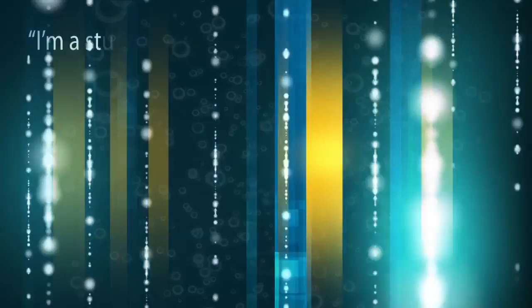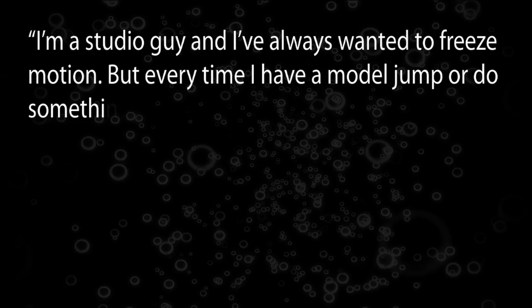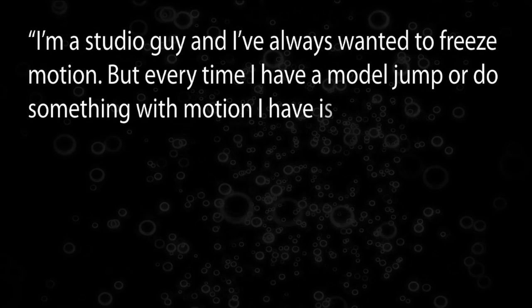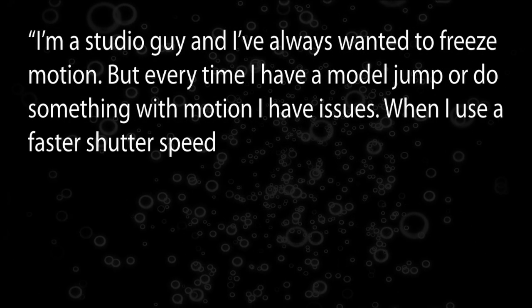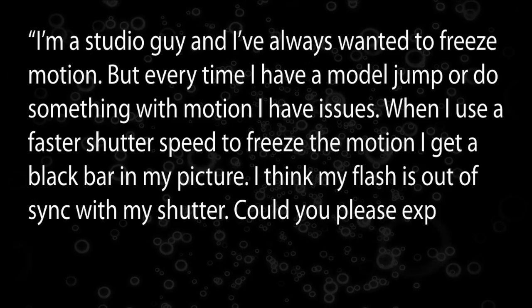Jose Liel asked: I'm a studio guy and I've always wanted to freeze motion. But every time I have a model jump or do something with motion, I have issues. When I use a fast shutter speed to freeze the motion, I get a black bar in my picture. I think my flash is out of sync with my shutter. Could you please explain how to freeze motion in the studio?